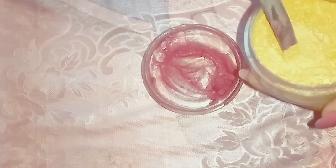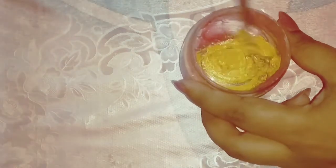After adding the pink shimmer, I'm going to add some golden shimmer into it, and again I'm going to mix it well together with the pink one.